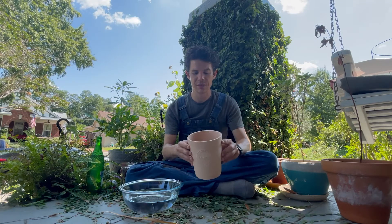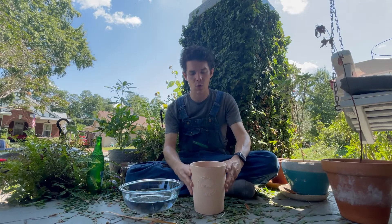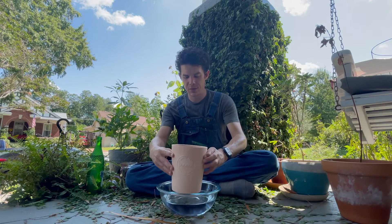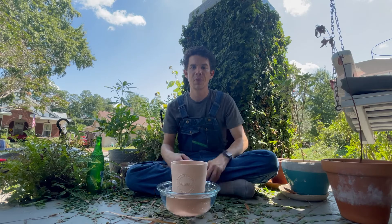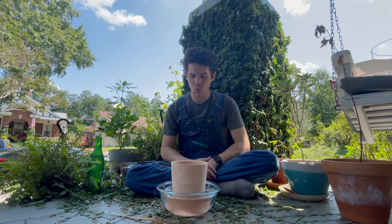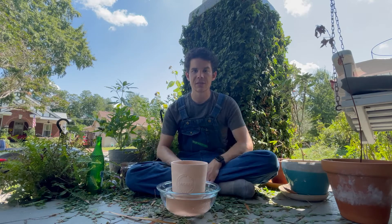Now that we've got the soil and the seeds in the pot, it's time to water. I'm just gonna take my pot and put it in the water and let it soak up. Then we will come back after a little bit once it's soaked up and go put this in a sunny location.